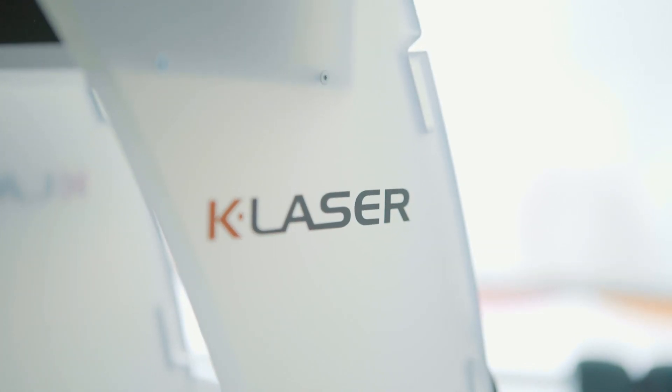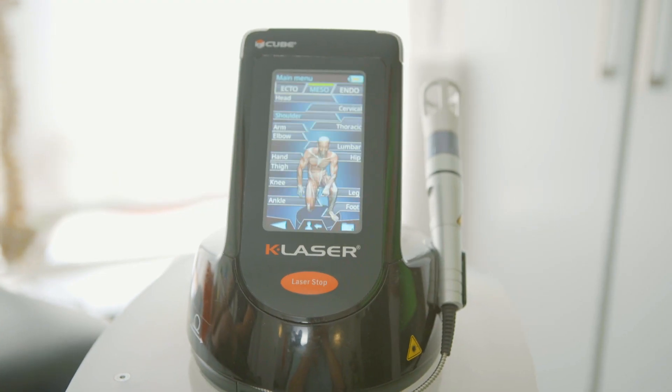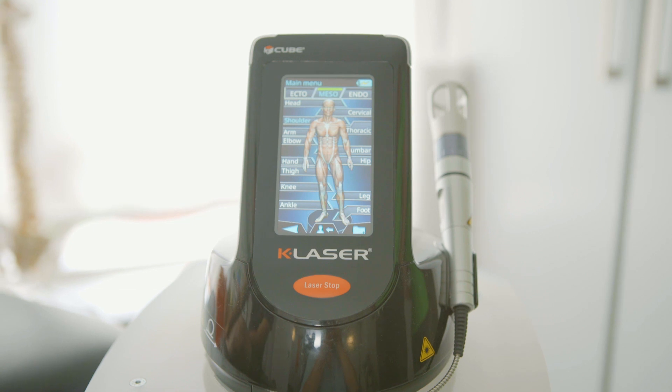Here at Reflex Spinal Health we try really hard to provide the best care we possibly can, and this means we have to stay ahead of the curve. I'd like to introduce the K laser, which is a fantastic piece of equipment that can be used for all ranges of problems and all ranges of ages as well.